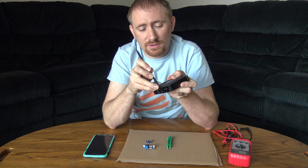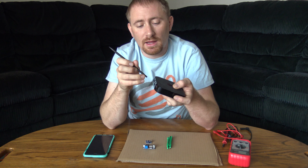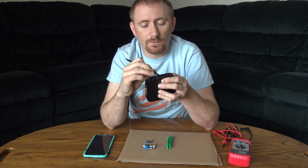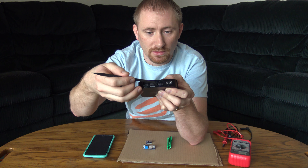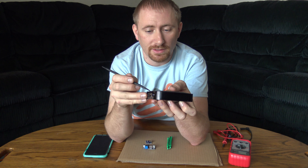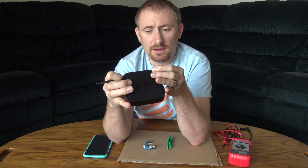Now we're going to pop this open. What you do is get the spudger tool in between the hard plastic and the rubber bottom. From all the videos I've watched, there's one clip in the back and two on all the other sides, so I'm going to start back here to get it pried up a little bit, then hold it up while I work around the side.